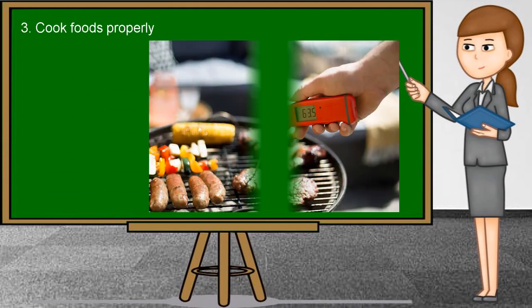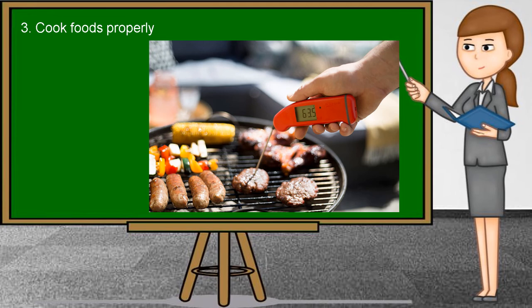Third, cook foods properly. Some foods need to be cooked to maintain good food safety and hygiene, especially meat. While some meats are safe to eat raw, others must be thoroughly cooked to destroy pathogens. Bacteria or viruses could be present in meat if it is prepared improperly. In general, red meat like beef or lamb does not need to be cooked all the way through — searing the outside and serving rare is acceptable. On the other hand, mince and processed meats, as well as those with cavities such as whole poultry, should be cooked thoroughly before serving.